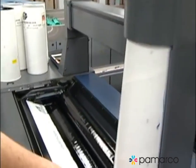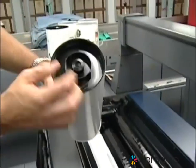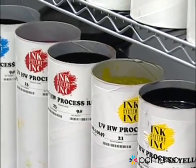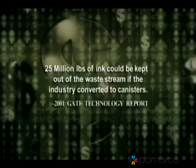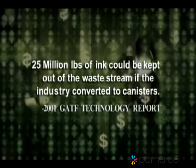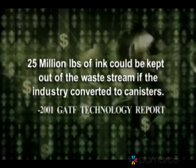Leftover ink can be stored indefinitely. Simply closing the nozzle reseals the canister and prevents skinning and waste. In fact, industry estimates put the total at 25 million pounds of ink that could be saved every year by switching from cans to canisters.